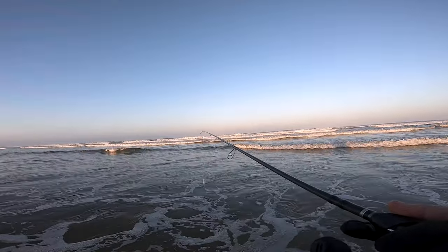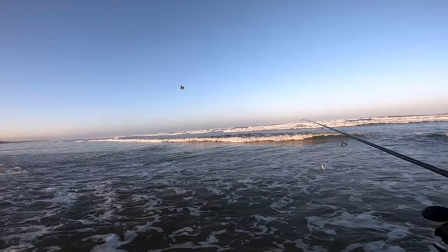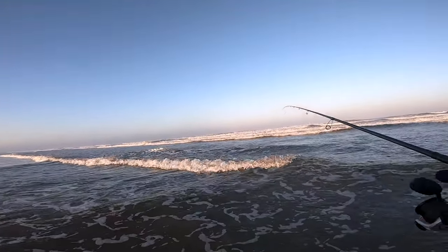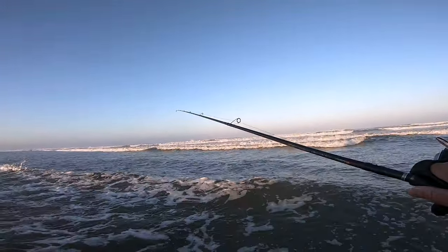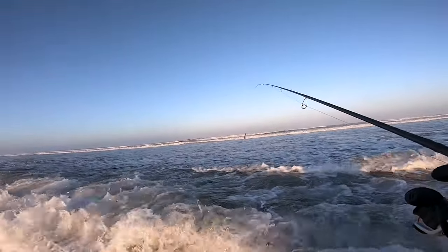Good morning! Busting out the Trifecta Light for the first time in a really long time, along with the 3000-size Quantum Reliance — a nice small setup, very durable.